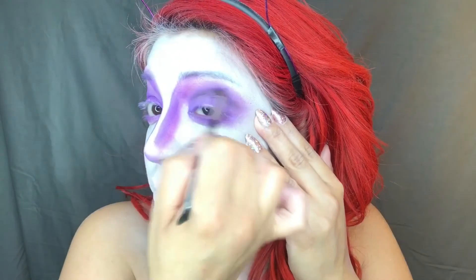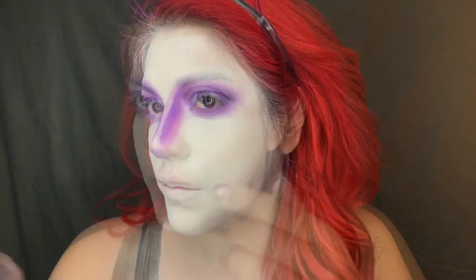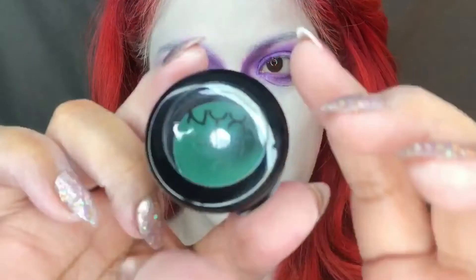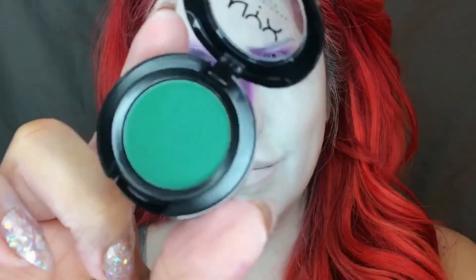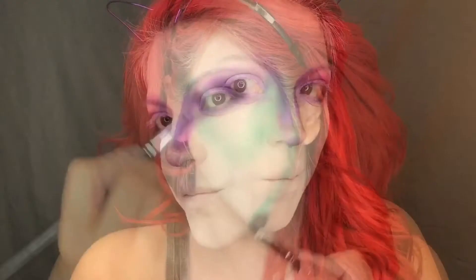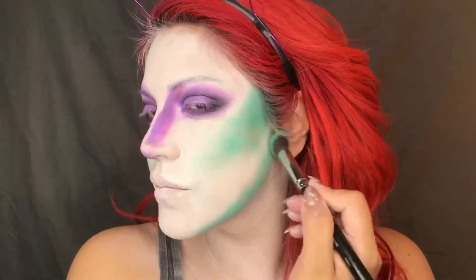I'm also going to take it right underneath the eye as well. And using this shade from NYX in Contour, I'm going to use this to contour my cheekbones, also my jawline, and the temples of my head.